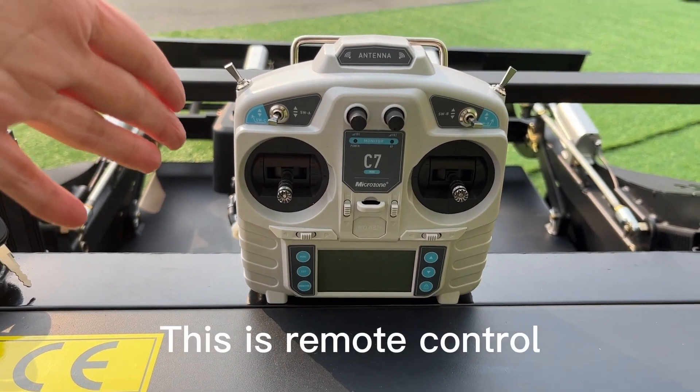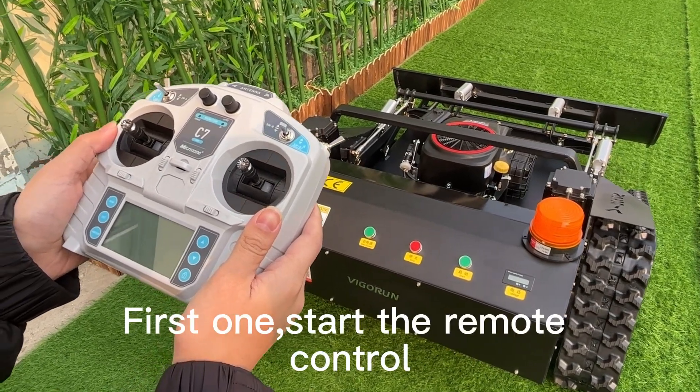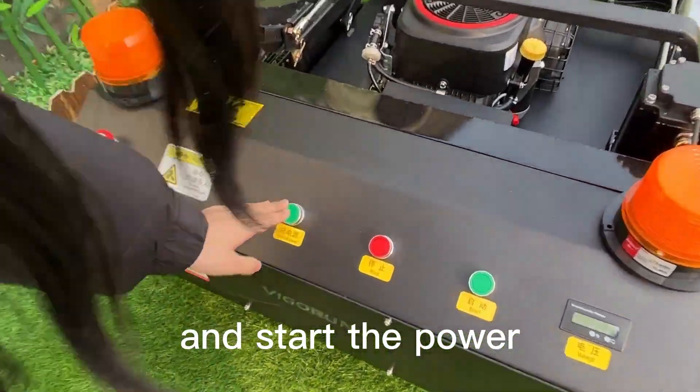This is the remote control. Let me introduce how to operate it. First of all, start the remote control, and then start the power.